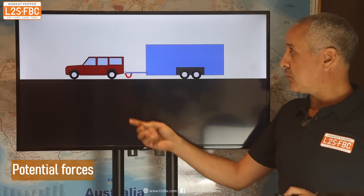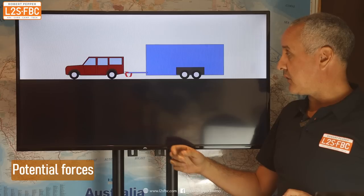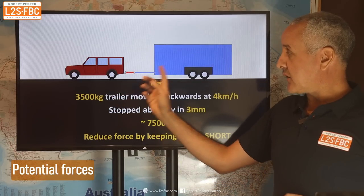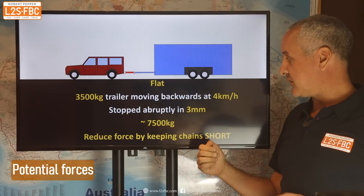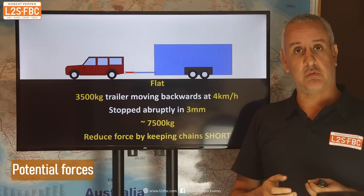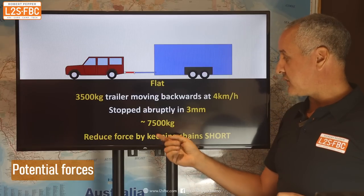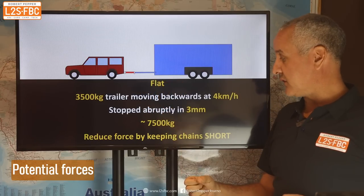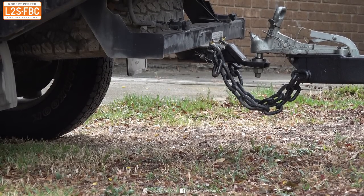Let's look at an example where we're on the flat and the trailer is going to separate from the tow car — it's going to go back, the chain's going to go tight. If that trailer was three and a half tonnes, the speed of separation was four kilometres an hour, and it stopped abruptly in three millimetres — which it probably would, because chains are rather inelastic — you're looking at a force of over seven tonnes, which is quite a lot. You can reduce that by keeping the chains as short as possible.